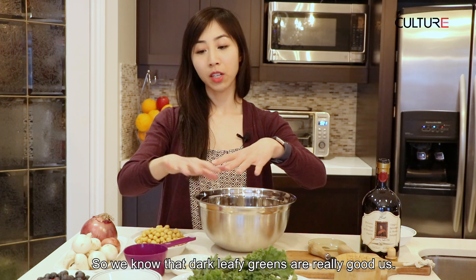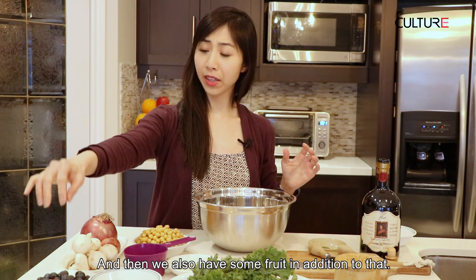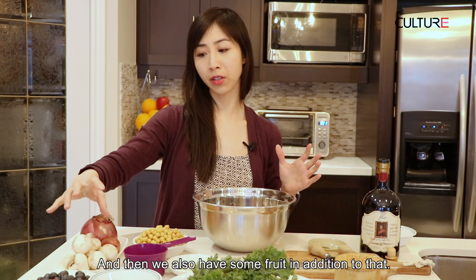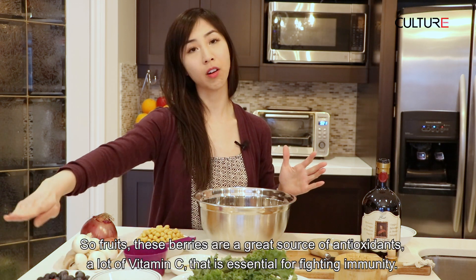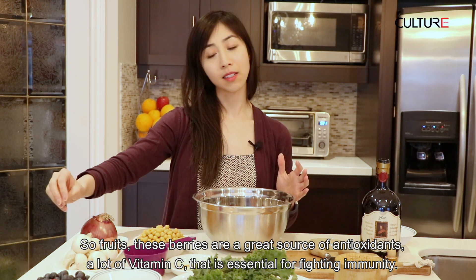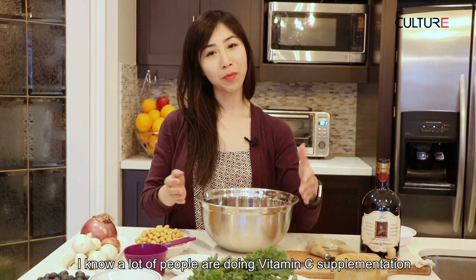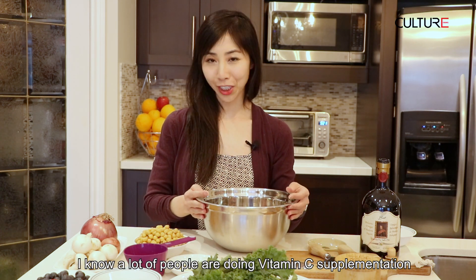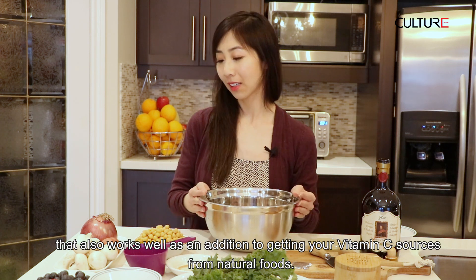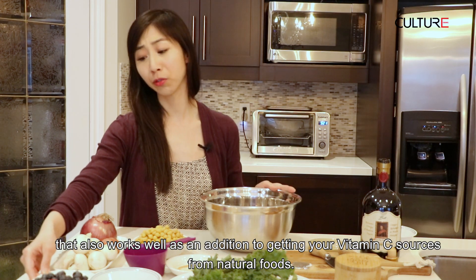We know that dark leafy greens are really good for us — they're a great source of vitamins and minerals. And we also have some fruits in addition to that. These berries are a great source of antioxidants and a lot of vitamin C, which is essential for fighting immunity. I know a lot of people are doing vitamin C supplementation — that also works well in addition to getting your vitamin C sources from natural foods.